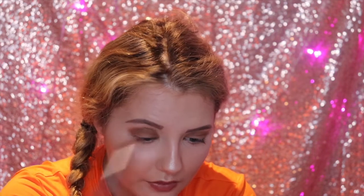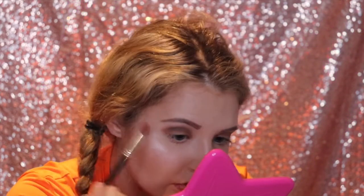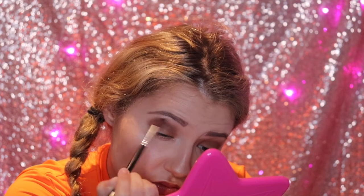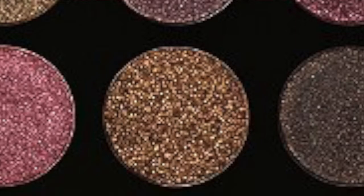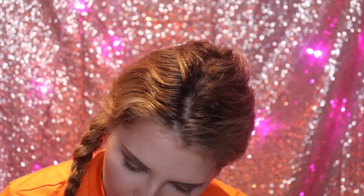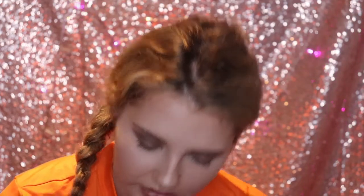I feel like the best results with the Morphe shimmers is that you use your fingers. I do think they say in the description that you can put it with a brush and use Fix+ on it, but I don't think that's going to be the same result as using your finger. I'm going to use the shade Memento, which is like a darker gold shimmer, and we're using our finger for this color. Wow, that looks so nice — this is such a stunning color!